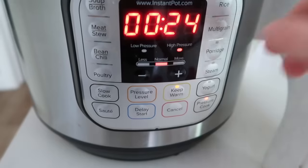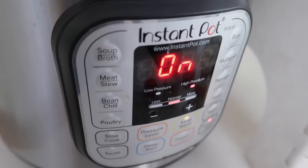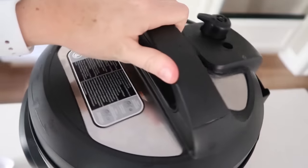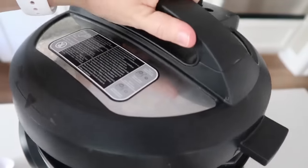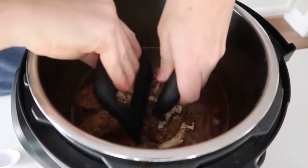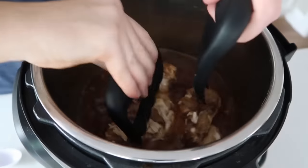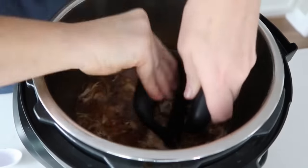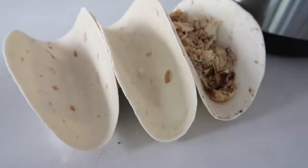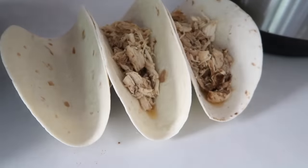After you set the timer it's going to say 'on' — that means you did it right, so go ahead and walk away. When it was all done, I let it do a natural release for about 10 minutes, then turned the knob to release the remaining pressure. Once the chicken is all the way done, shred it either right in the pot or pull it out — it depends on how you feel. Once it's all shredded, it's time to make tacos.